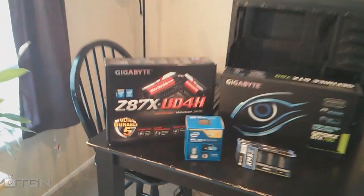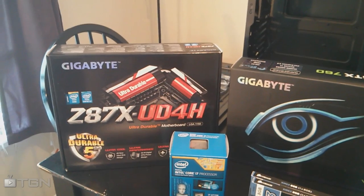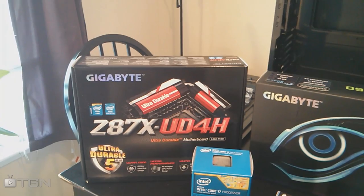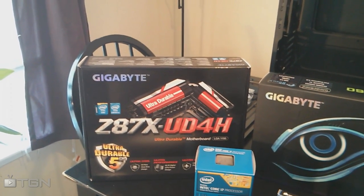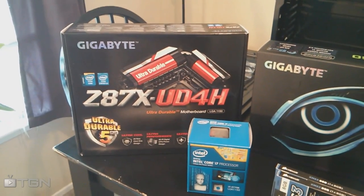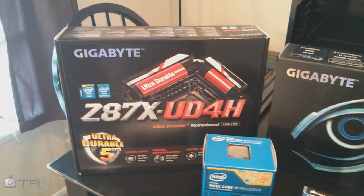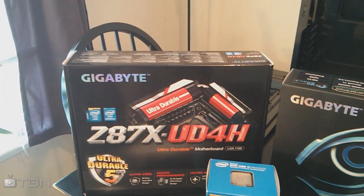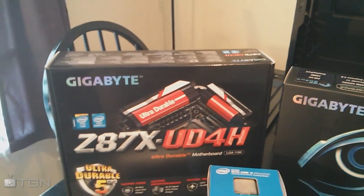My motherboard is this Gigabyte Z87X UD4H. I'm not huge into motherboards, but this one was a little nicer than what I had originally considered. I think I was originally looking at an ASUS Z87A or Plus, and this one is supposedly a higher standard. I don't really know how it compares between Gigabyte and ASUS — maybe part of it is just preference — but anyway, it was a nicer motherboard than I expected to end up with and I'm very thrilled about having it.